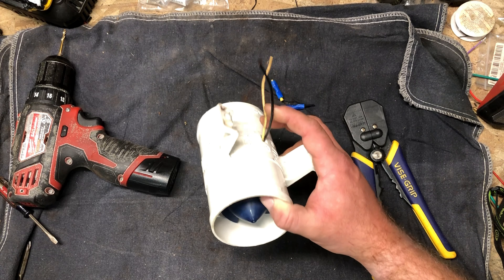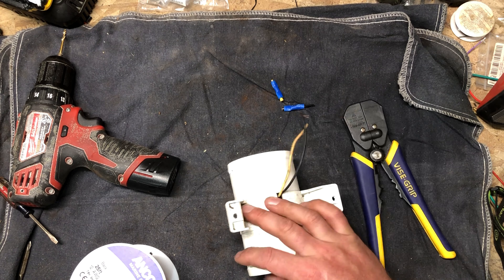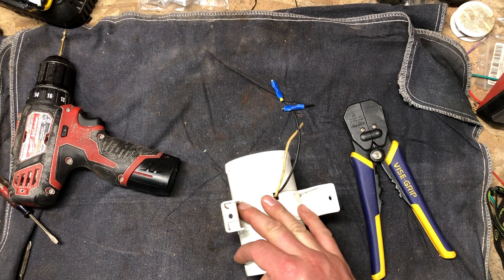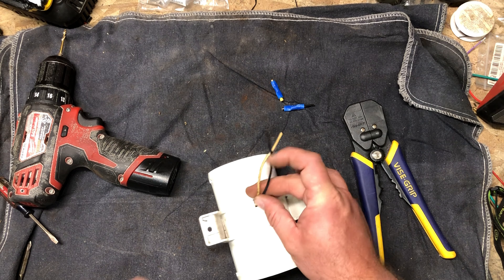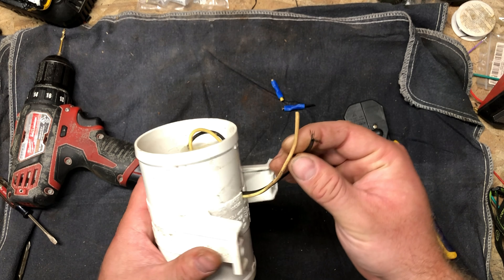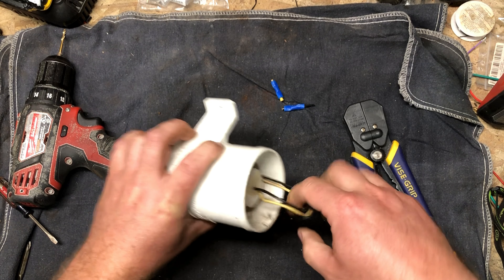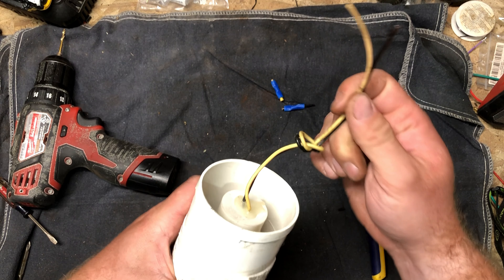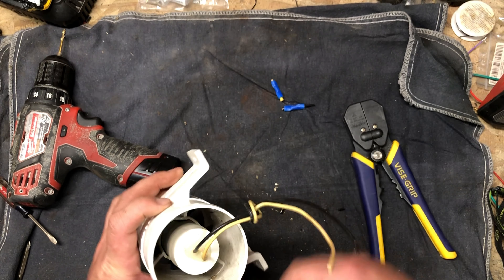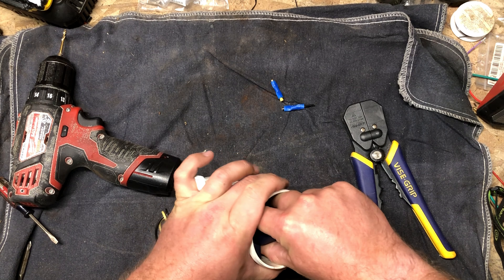Just put that in the back of your mind. I'm very surprised that this motor, being down in the bilge — the most moist environment on the boat — doesn't have tinned wires. Apparently not. These things only cost about 25 to 30 bucks, so they're not really that expensive.